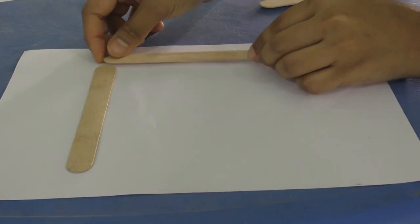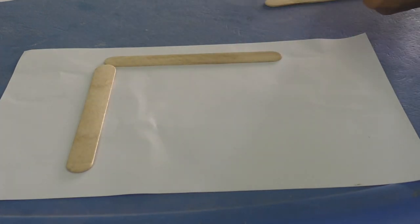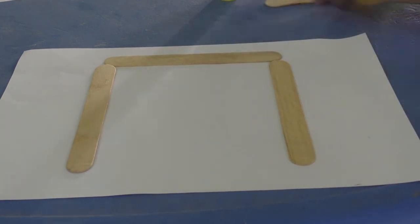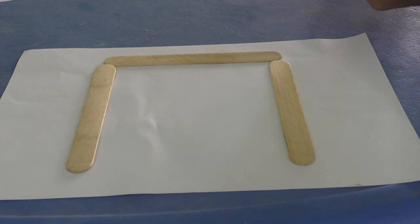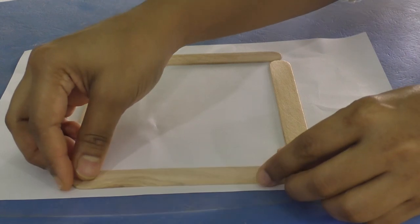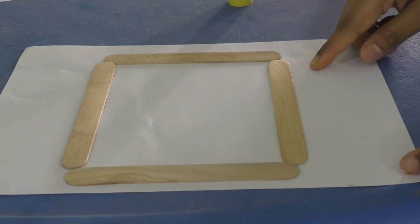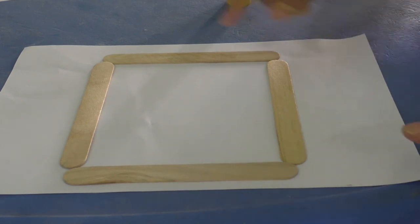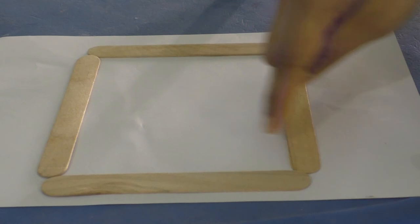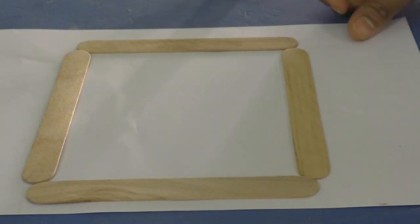First we paste one stick there. Now we paste one more stick here. Then one more here and here. And we got a square! How many sides are there? One, two, three, four — four sides for a square.